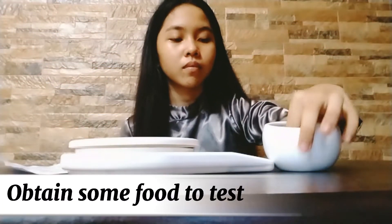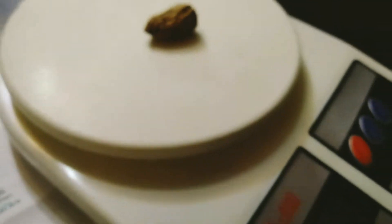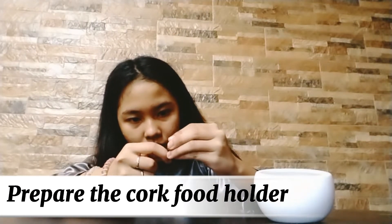Obtain some food to test. Weigh the food using an accurate scale and record the measurement — you will only need a small amount of food, for example a shelled peanut. Prepare the cork food holder by carefully wrapping the end of the needle around the food you will test.